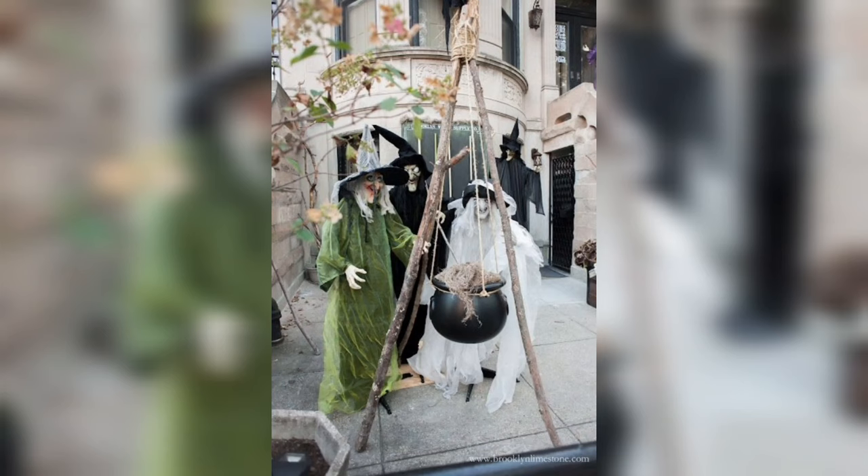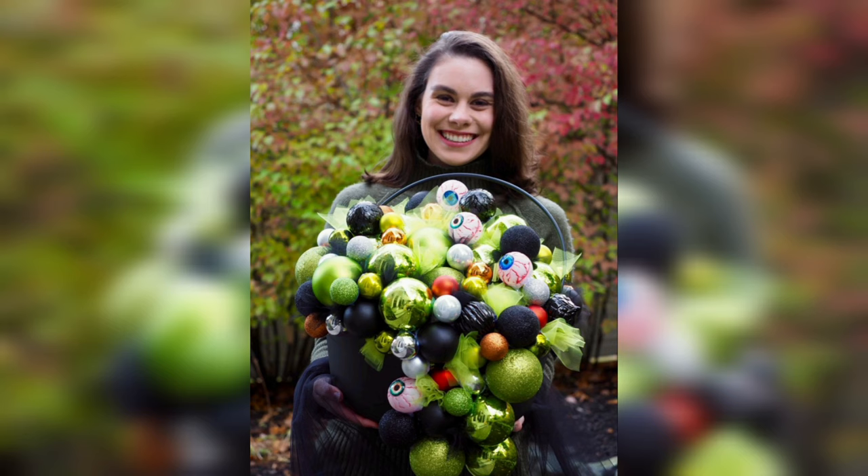Now for the magical climax. We'll fill the cauldron with the enchanting glow of a potion. Insert small battery-operated LED lights inside to simulate the appearance of a bubbling and mystical brew. The light shining through the cauldron adds to the spellbinding effect.